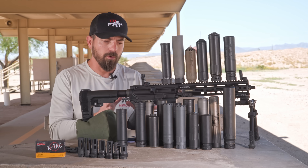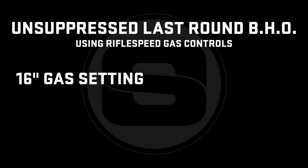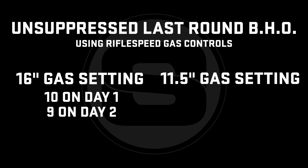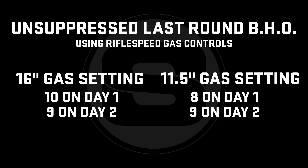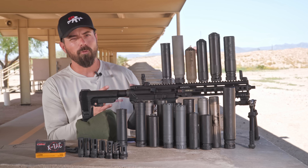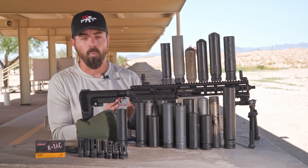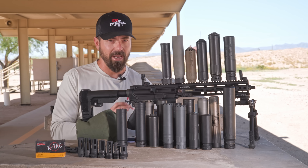Because that video was so well-received, we hopped into an 11.5-inch version, and I can tell you we found some pretty serious deviation from barrel length and back pressure. It's some pretty surprising effects. On the 16-inch gun, we had settings between 9 and 10 for unsuppressed, depending upon the day, and all the way down to setting 1 for some of the not-so-great back pressure suppressors. On the 11.5-inch gun, we did this testing today.